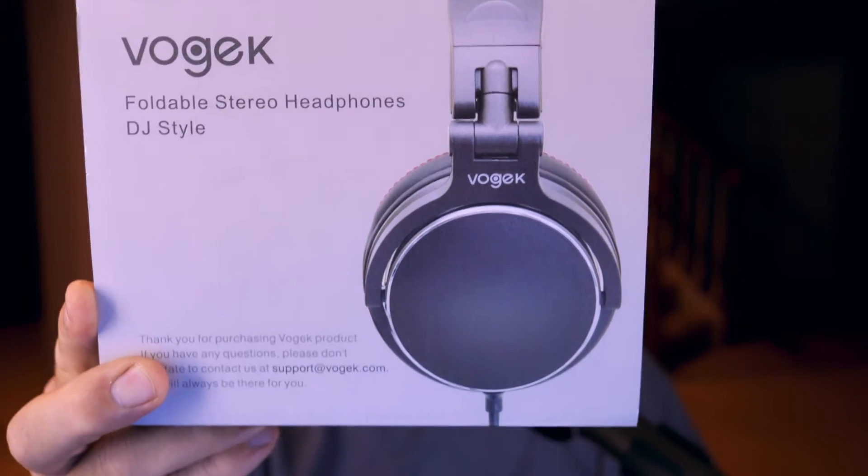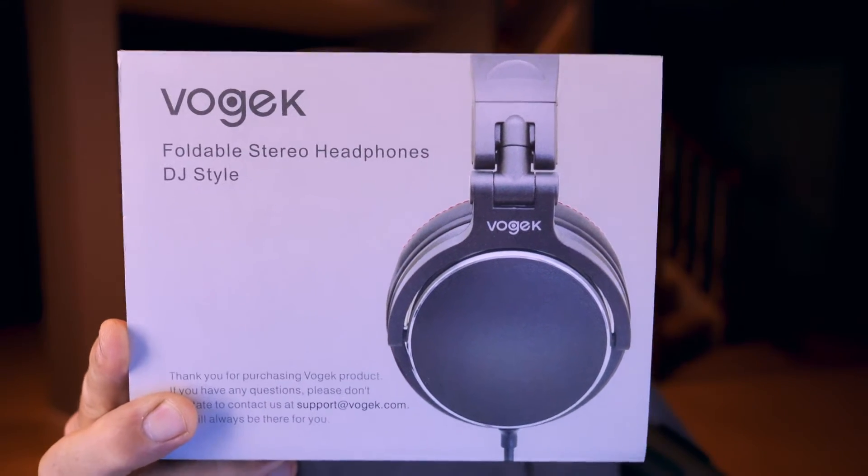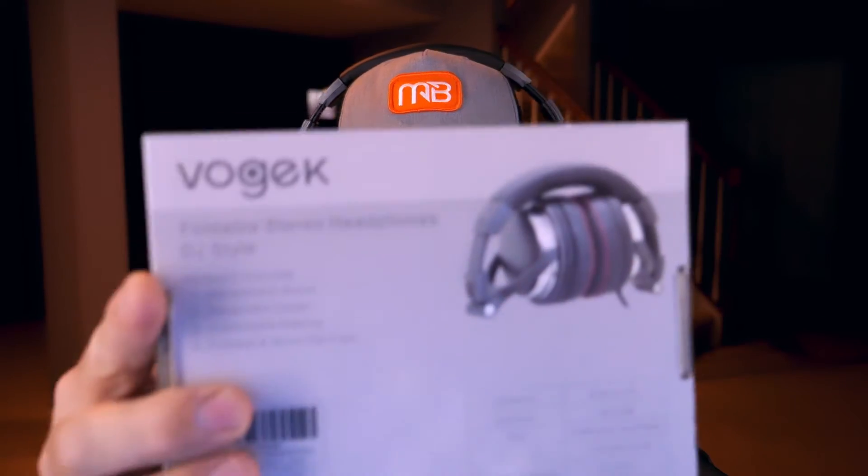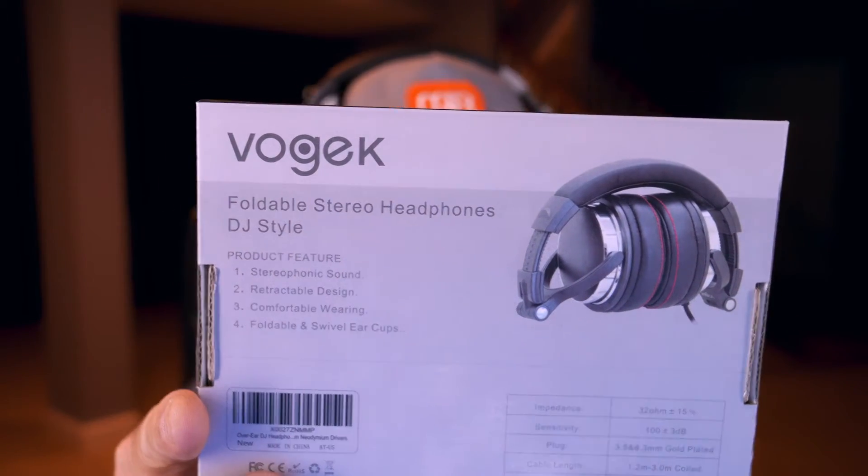Hey, what's up everybody, it's Joe Simpson, Tech Wake TV. Today I want to talk about headphones — these big ones right here on my head. These are actually pretty nice headphones. Before I get too far into this, let me grab the box and read some of the specs. I got these headphones off Amazon, they're called Vogek — there might be a different pronunciation but I'm not sure. They do fold up fairly compact and I'll give you a close-up view in a second.